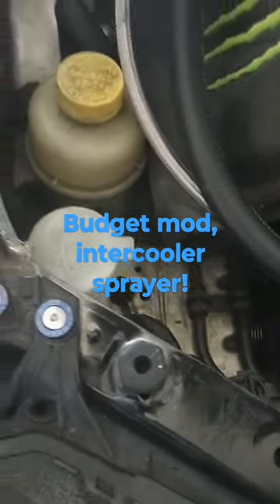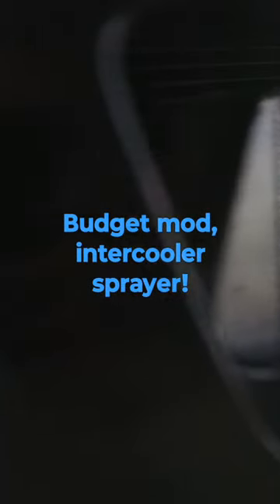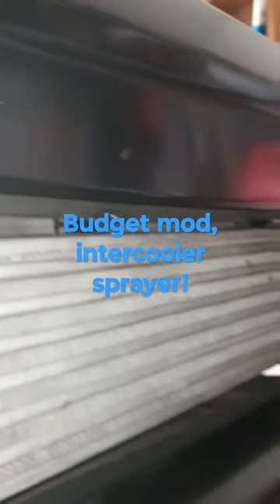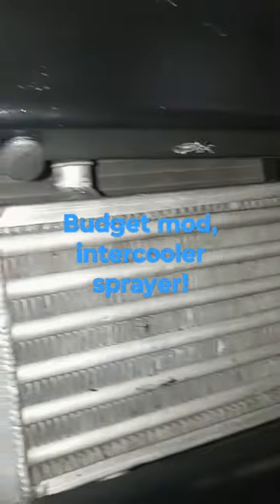I haven't had my windshield washer bottle in the car for quite some time because I was using that area for intercooler piping, but since I've gone to a shorter route, I decided I was going to repurpose the sprayer as an intercooler sprayer. So I mounted my nozzles on the underside of the bumper opening here.